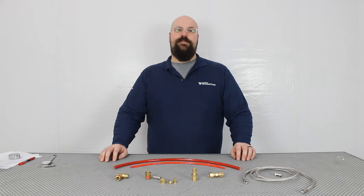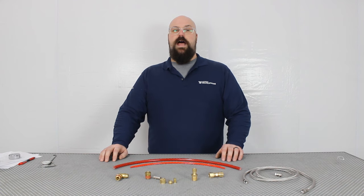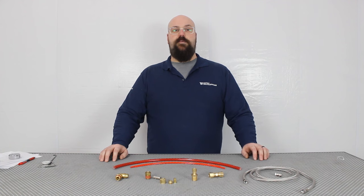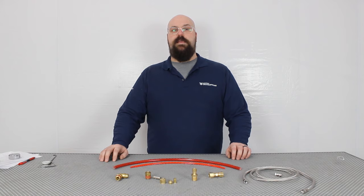Hi, I'm Ryan with Truckspring.com and in this video I'm going to talk about airline and fittings. Air lines are typically only used on semi trucks because they run air suspension and air brakes, but airlines will also be used on pickups and passenger cars that are running airbag kits.